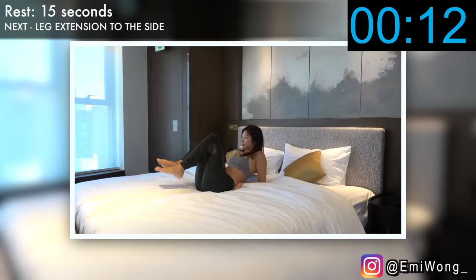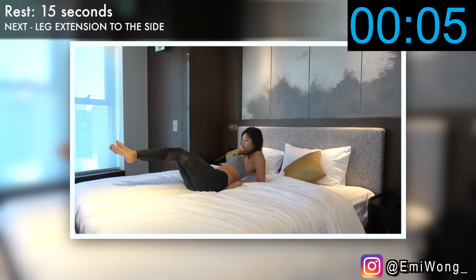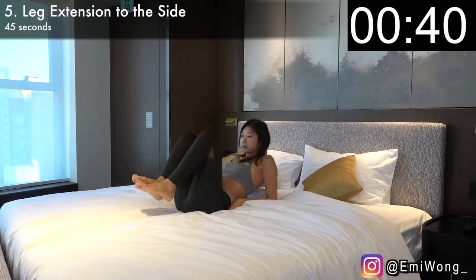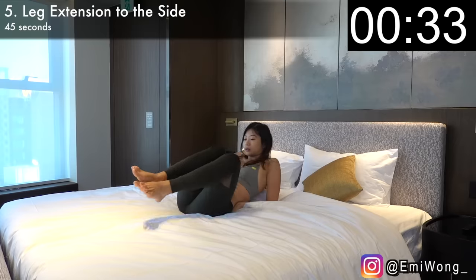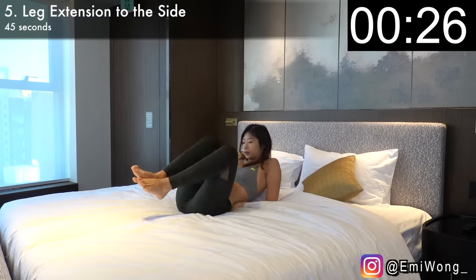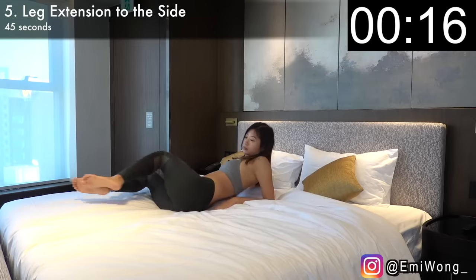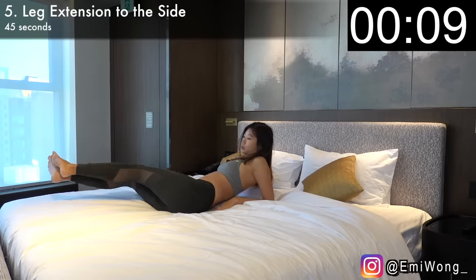We're ready on to the fifth exercise — leg extension to the side. This is just like the first exercise, but this time we'll work not just the front part of the lower abs but also the side, to rotate our hips and extend our legs to each side. Alternating for 45 seconds. We want the flat belly, we want the small waist, so no complaining, no slacking. We gotta put in the work. Let's get this done. 10 seconds.